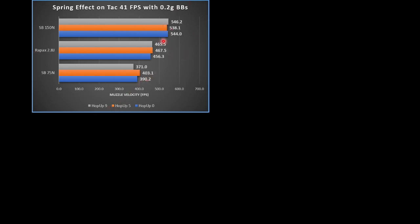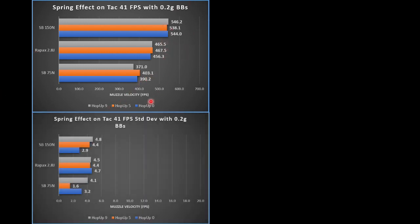In addition to looking at the averages, we also want to look at the standard deviations. We don't want much shot-to-shot variation — we want the standard deviations on feet per second to be low, ideally less than one. In this stock configuration we didn't really get there. The Ray-Pax spring was pretty constant at about 4. The 150 newton spring was mostly around 4, except for the hop-up at 0. The Silverback 75 newton kind of went all over the place, but had a really nice result right in the middle at a hop-up of 5. Keep in mind there are no mods on this replica — no Teflon tape mod or anything else that would improve air seal and reduce standard deviation. So for a stock replica, this is pretty good.